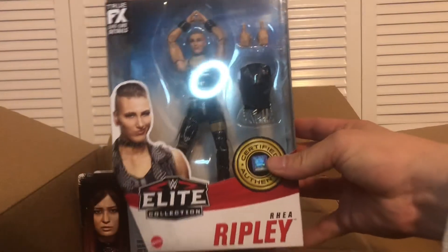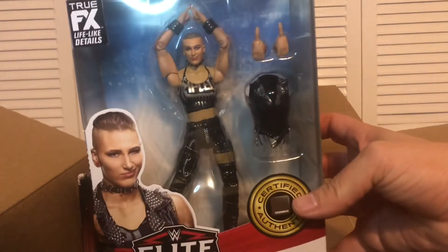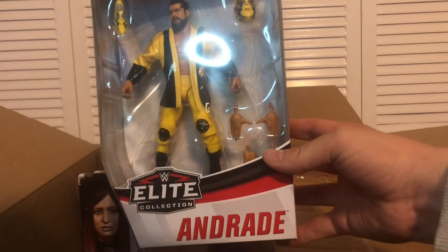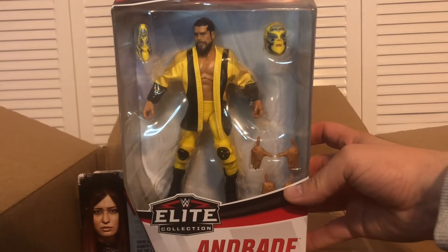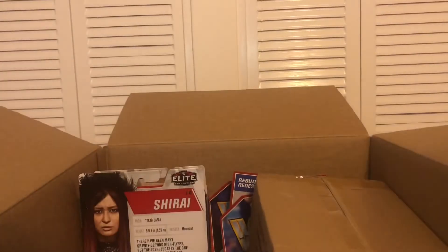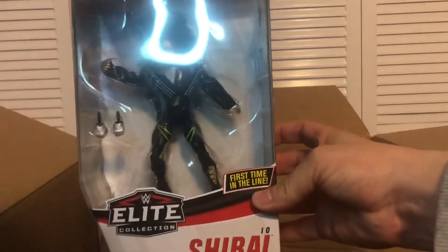I also ordered Rhea Ripley Elite Series 84, Andrade Elite Series 74, and Io Shirai Elite Series 79.